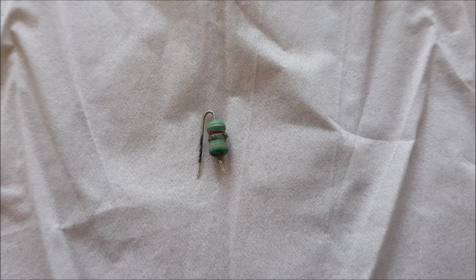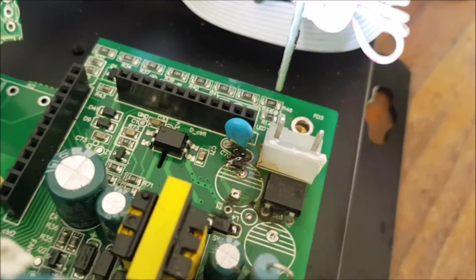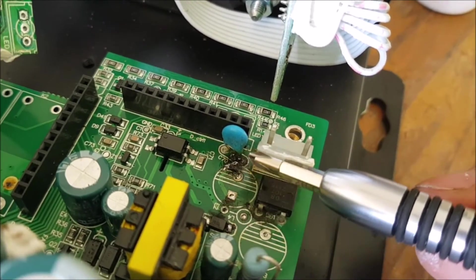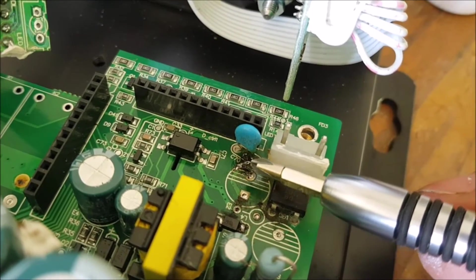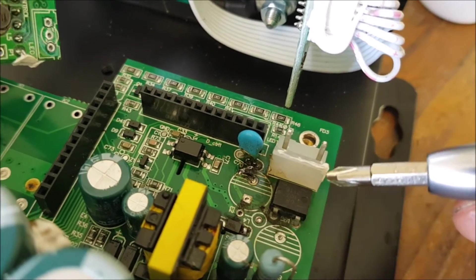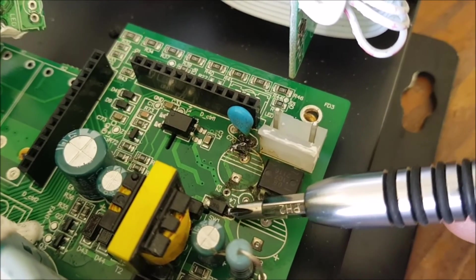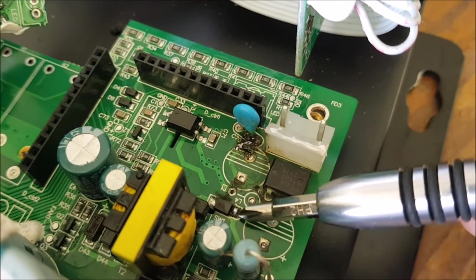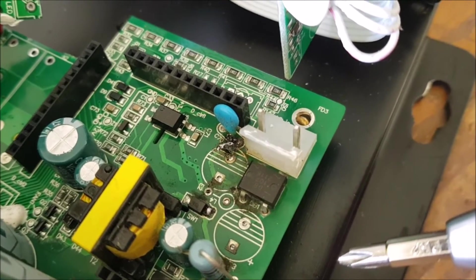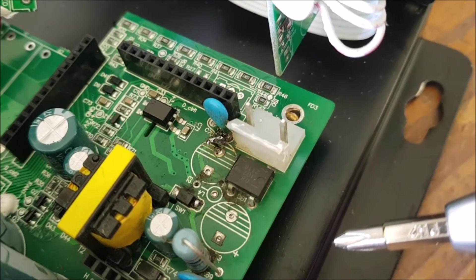I also found trace damage — a trace running from one side of the large capacitor to a smaller one was almost completely burnt through. I scratched away to the copper and added solder to repair it. This area seems very narrow and generates a lot of heat. A diode nearby also appeared poorly connected, so I resoldered it. Unfortunately, I don't have a resistor of the right value in the right size, so I have to order one.